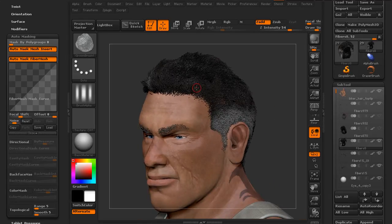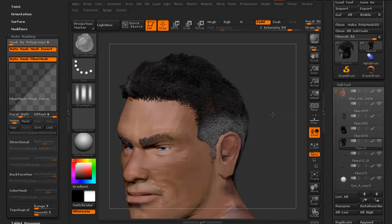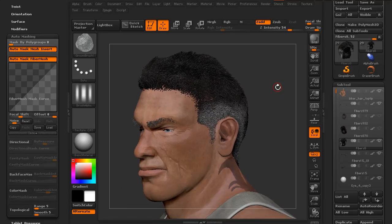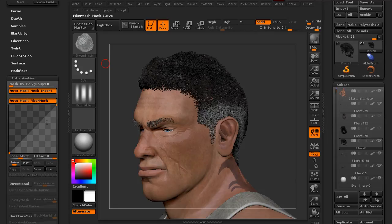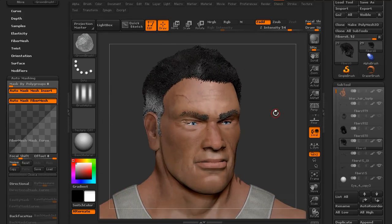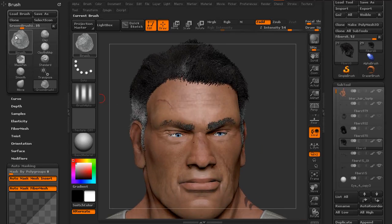So if you find yourself creating a fiber mesh — it could be hair, it could be fur, whatever it is — and you need to go back and change the placement after the fact when you've already done a lot of grooming, and you don't want to go back to the preview state to redraw the mask, just keep in mind that you need to go into the auto-masking of whatever brush you're using and turn off auto-mask fiber mesh or change the curve so that you can access the roots and move those around. Check out the auto-masking feature in your brush.